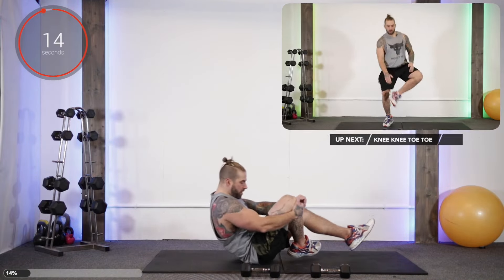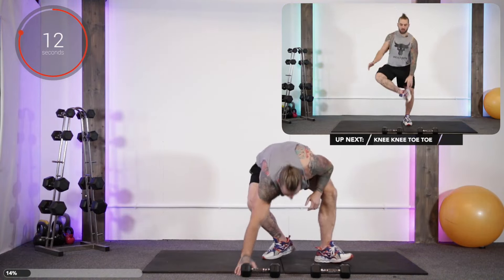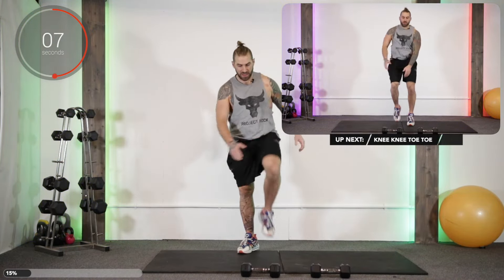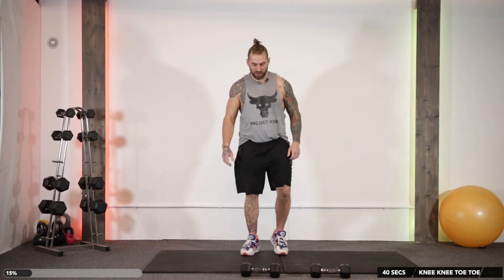Up next, everybody's favorite — knee, knee, toe, toe! So it's knee, knee, toe, toe as fast as we can. This one gets the heart rate up and gets the head tanked. And there we go.